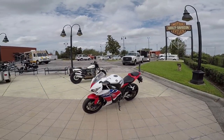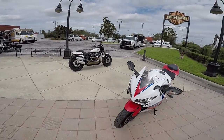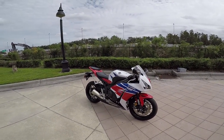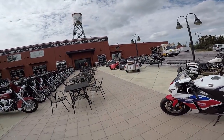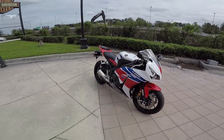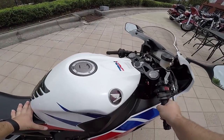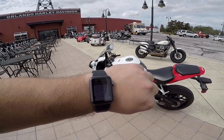I bought it at Central Florida Powersports. They really worked with me, I got an awesome deal on it. I had surprisingly a ton of positive equity built into my R6 and they gave me quite a bit for my trade-in. Like they pretty much threw the bike at me. And it's got motion tracking - if I rock the bike, it will send me a text message like 'hey, somebody's messing with your bike.' Alert - motion detected, CBR 1000.